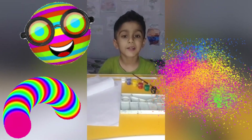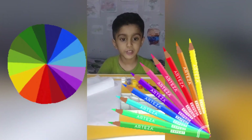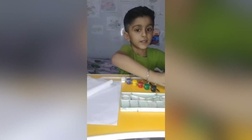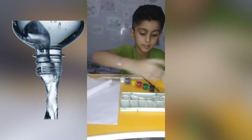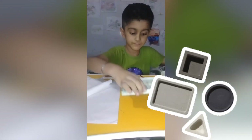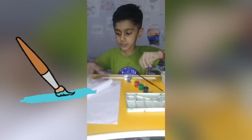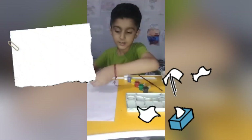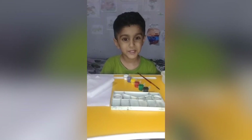Welcome back to my channel. Today I am going to do a color addition activity. For this we need some water, a color tray, some painting colors, a painting brush, some tissue paper, and a paper. Now let's mix.